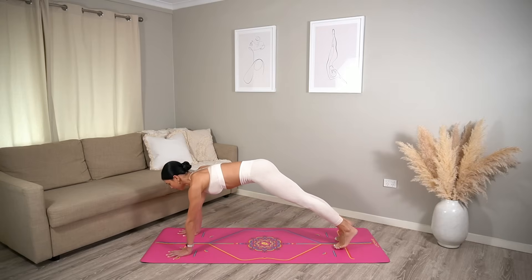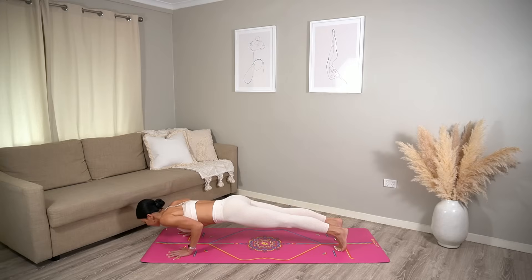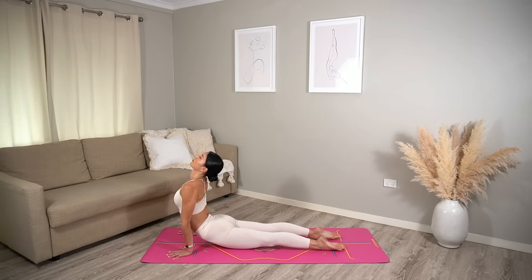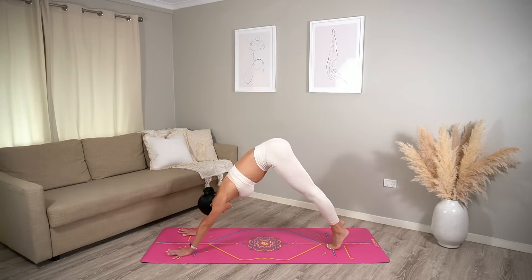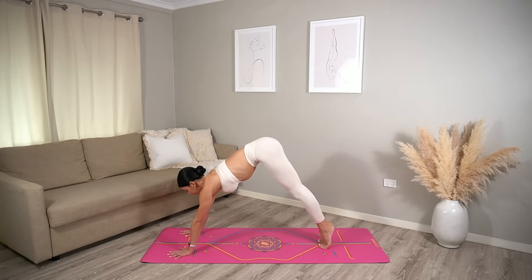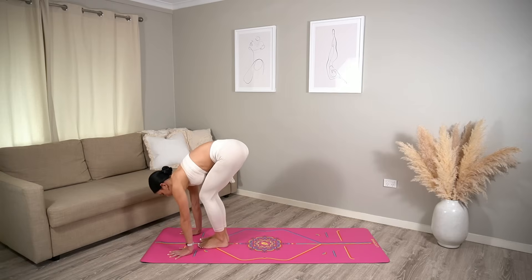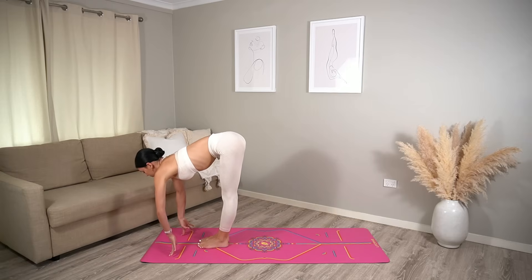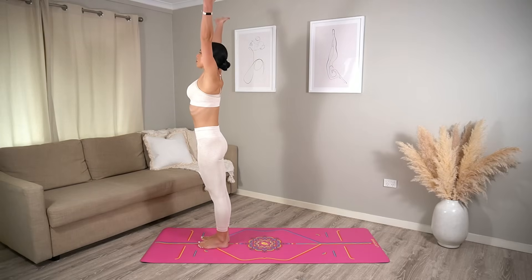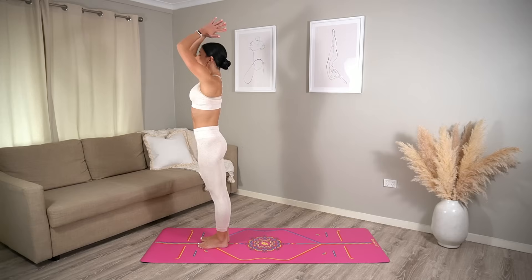Take a nice inhale to prepare, exhale chaturanga, inhale upward facing dog, exhale downward facing dog. Look up in between your hands, carefully hop or tiptoe your feet forward. Halfway lift inhale, fold exhale, roll up to standing, reach your arms up inhale. Exhale, hands come down to prayer.